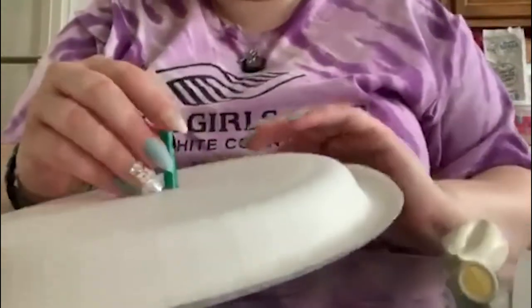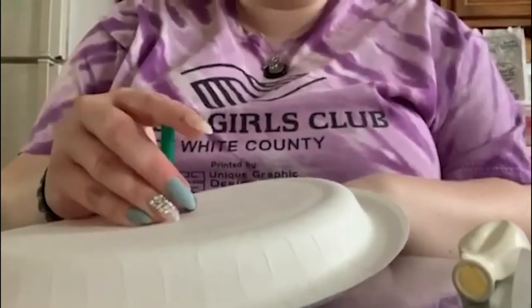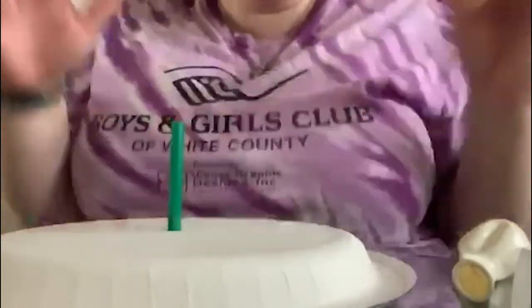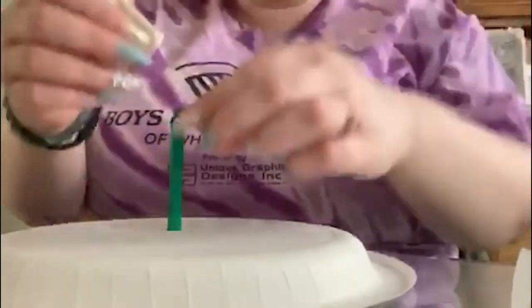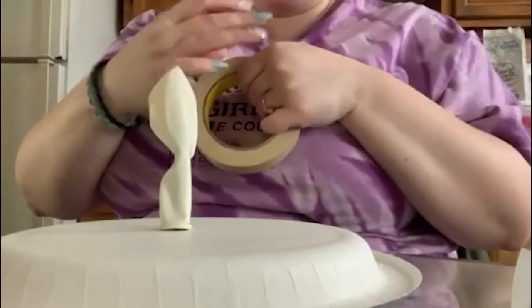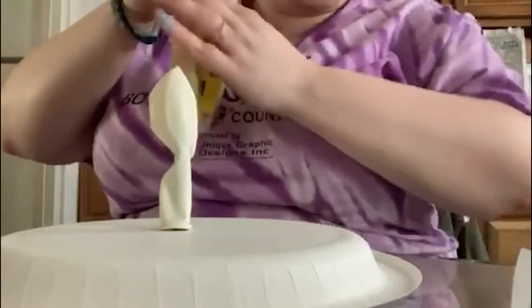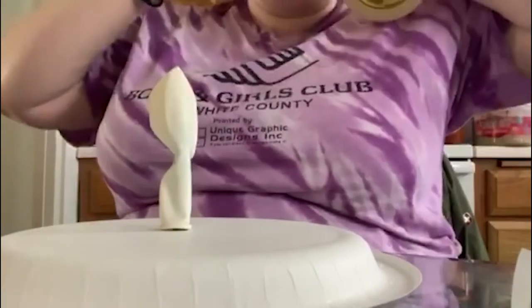So then you are going to put your straw into your plate and you need to make sure that it's laying flat so it'll be easier for our balloon to work. So then you put your balloon on top like that and you take your tape and we're going to make an airtight surface so no air escapes when we're blowing our balloon up.